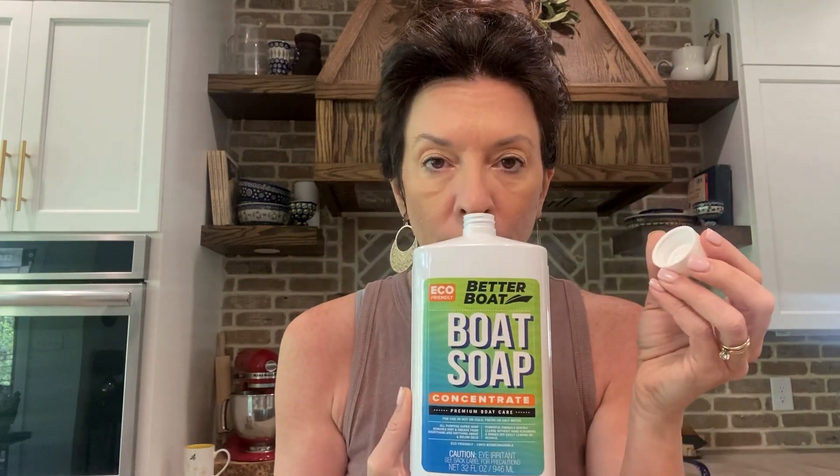This is 32 ounces and it's a concentrate, so you're gonna take the cap and you literally only need a capful of this for every gallon. So this thing is gonna last you forever. I love the smell of it — it has a nice, fresh, clean smell.